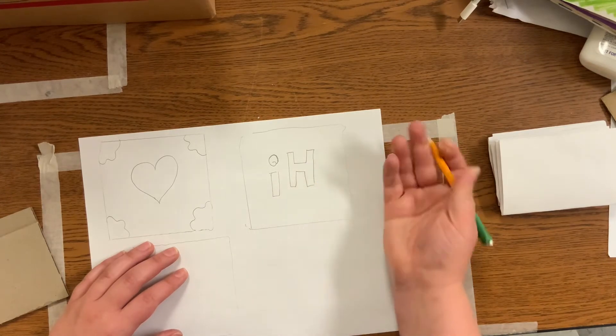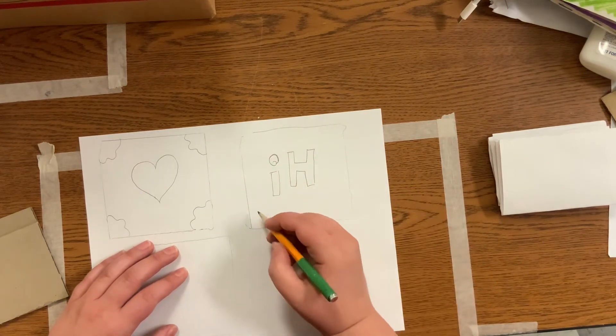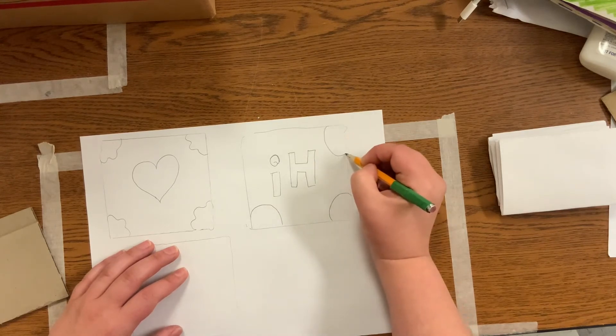You could do it frontwards and then just glue it on backwards, but this is how the end would look. And then maybe little designs in the corners to kind of fill up that space.